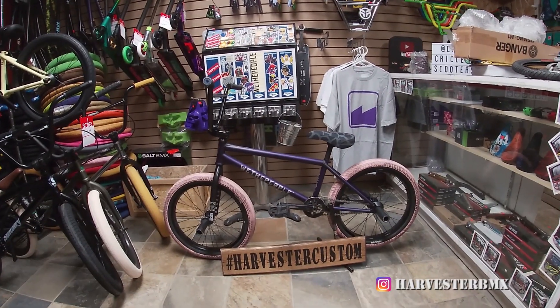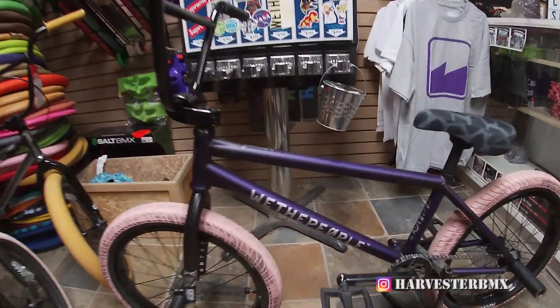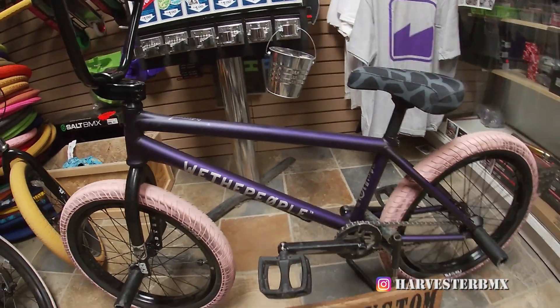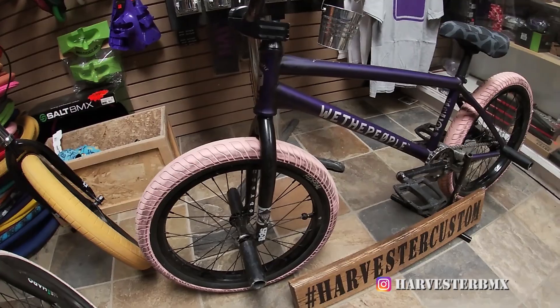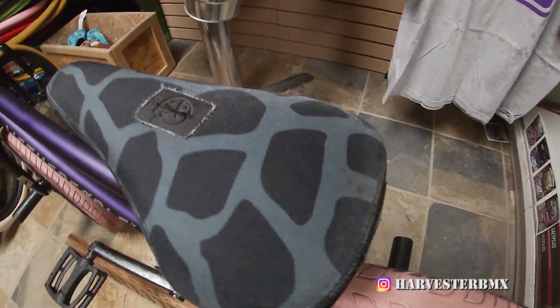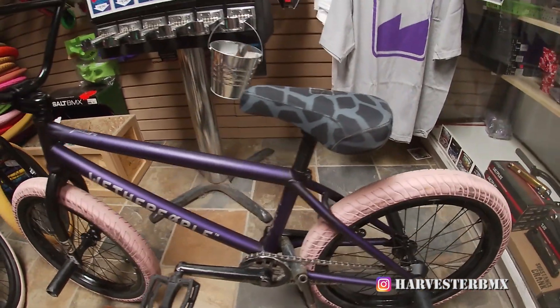What's going on guys? Today we've built this We The People battleship up in this cool purple. We threw on these federal tires and we have this BSD safari seat. Looks really good.